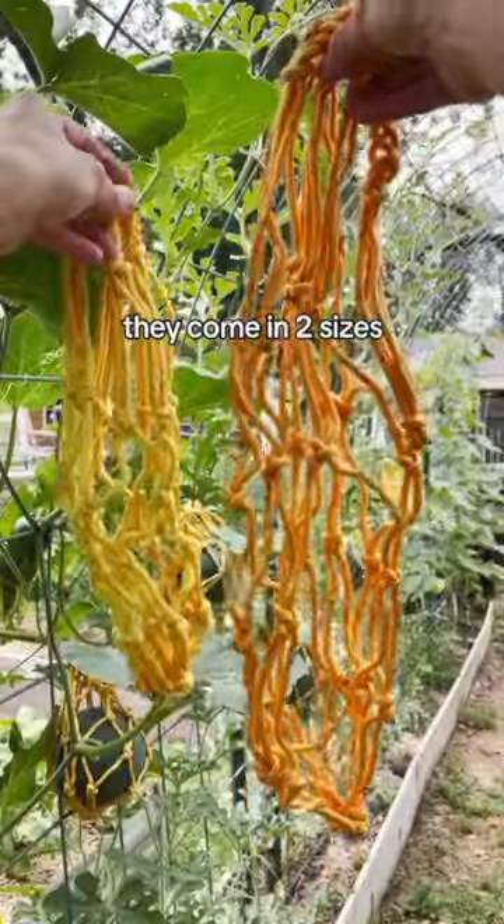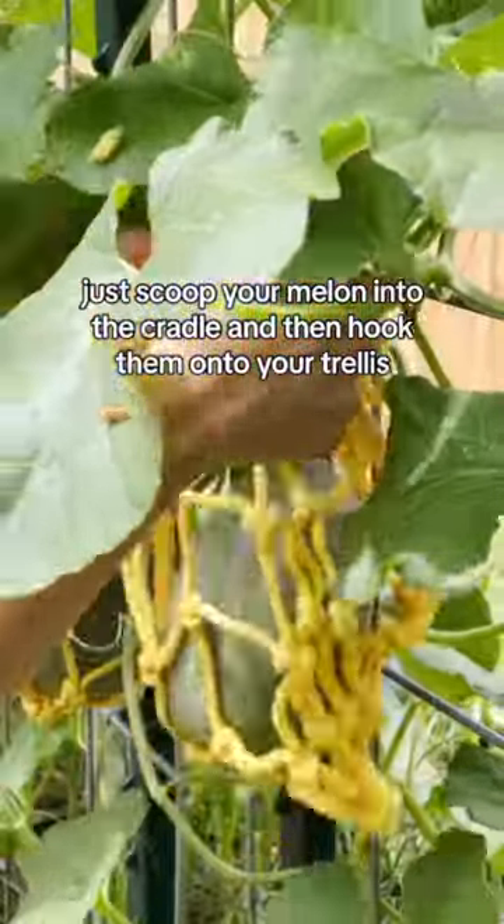Melon cradles! They come in two sizes, small and large. Just scoop your melon into the cradle and then hook them onto your trellis.